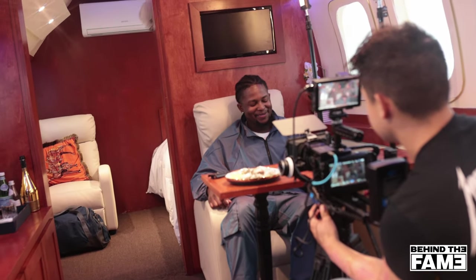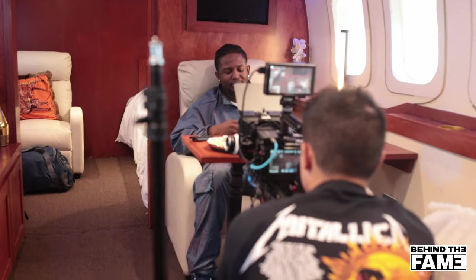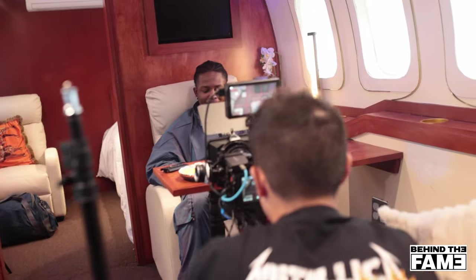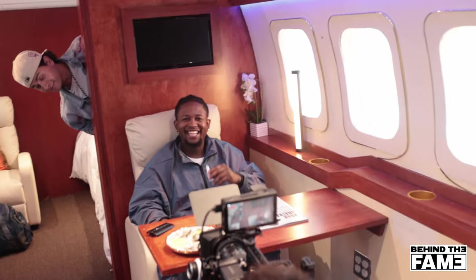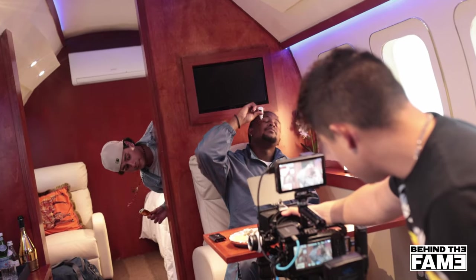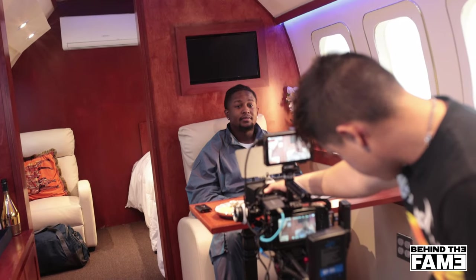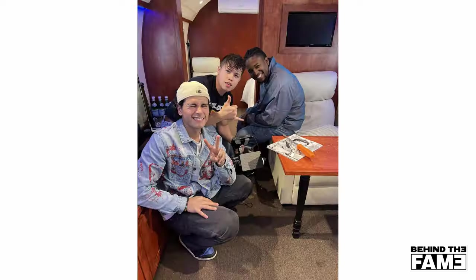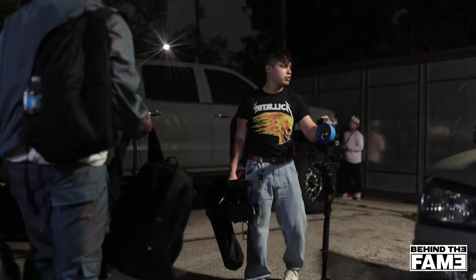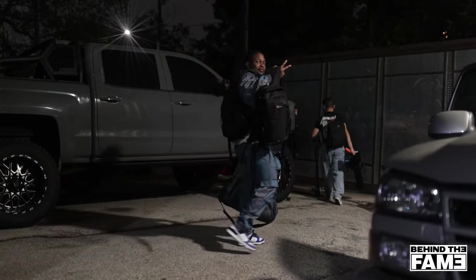Emiliano, peek around the corner real quick. Hold on, stay there — just let me know so I can set up. Let me see your head. That's a wall. Hurt, yo. Wait, maybe get in — let me see your head.